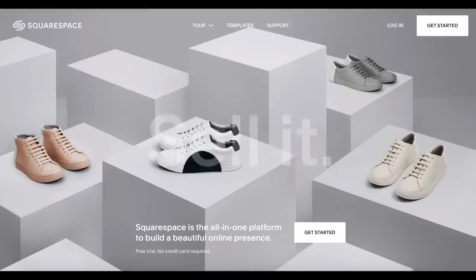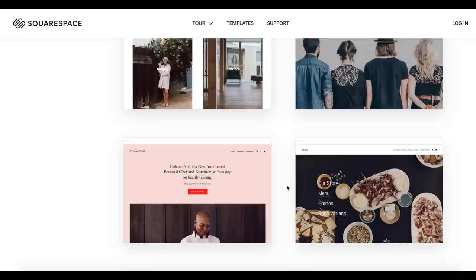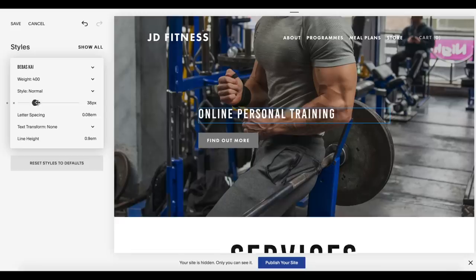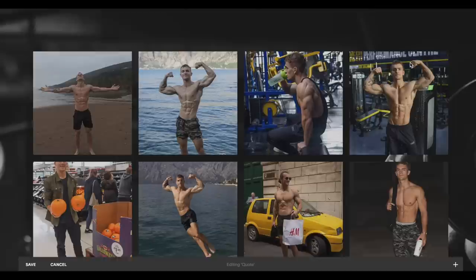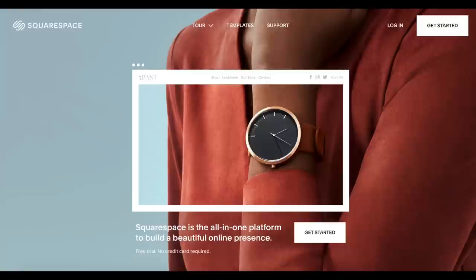A big thanks to Squarespace for sponsoring this video. Squarespace is where you go if you need a website, domain, online store, blog, and so on. You can use one of their templates as a starting point, customize it in their style editor, and come out with an original, unique-looking website that automatically adapts for mobile devices. They also have SEO tools to make your site more discoverable, and an appointment scheduling feature useful for PTs or anyone booking clients. Go to squarespace.com for a free trial, and squarespace.com/JoeDelaney for 10% off your first purchase.